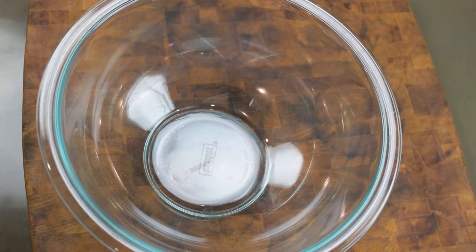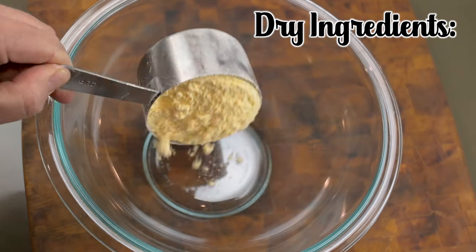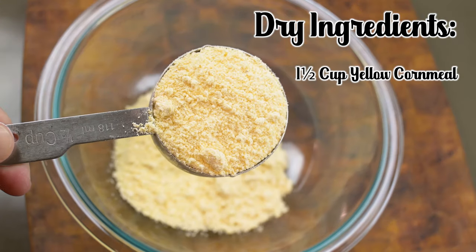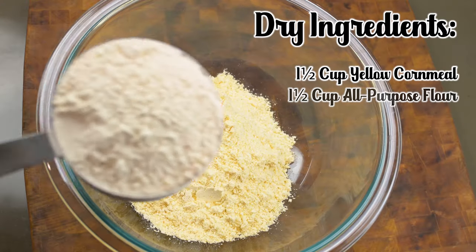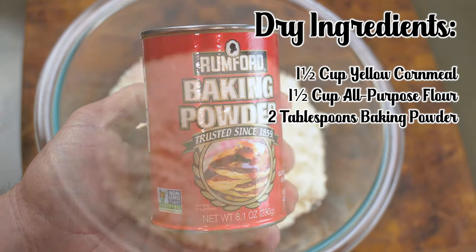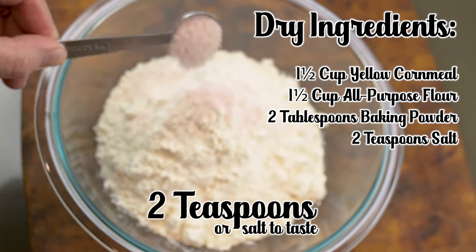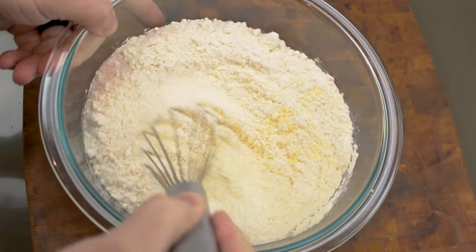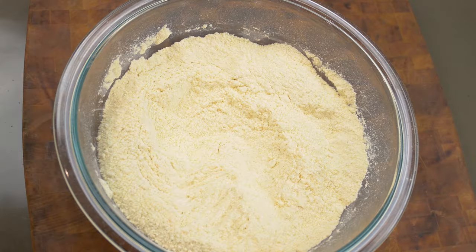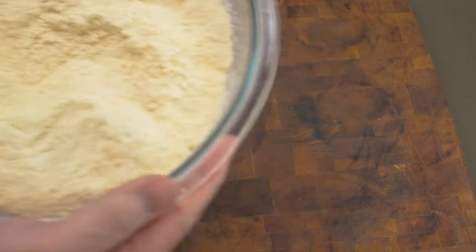Get a bowl big enough for about five cups of ingredients. We're going to start with the dry ingredients: one and a half cups of cornmeal, one and a half cups of all-purpose flour, two tablespoons of baking powder, and a nice teaspoon of salt. Whisk all the dry ingredients together, set them aside, and don't add any wet or liquid ingredients as of yet.